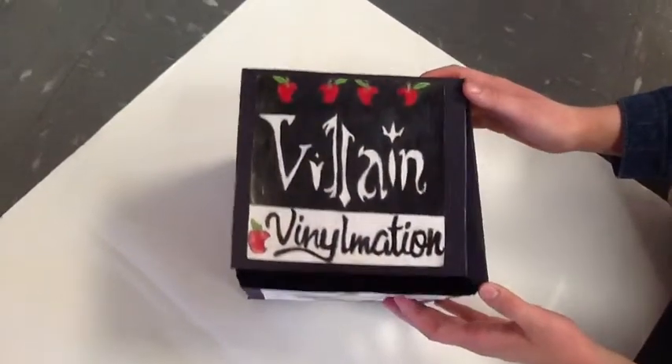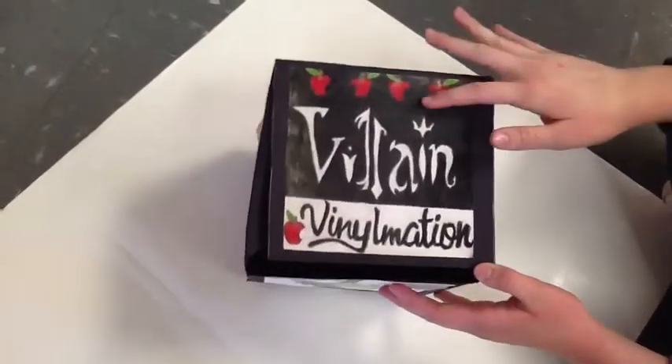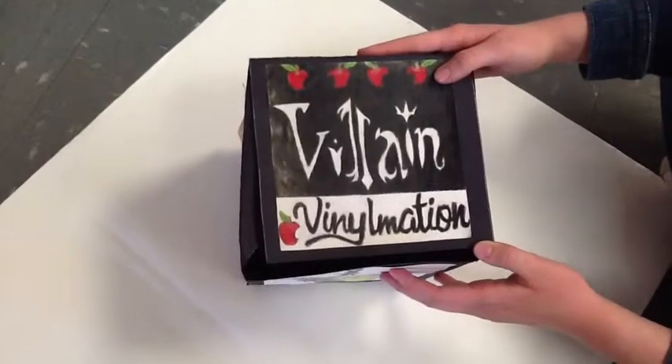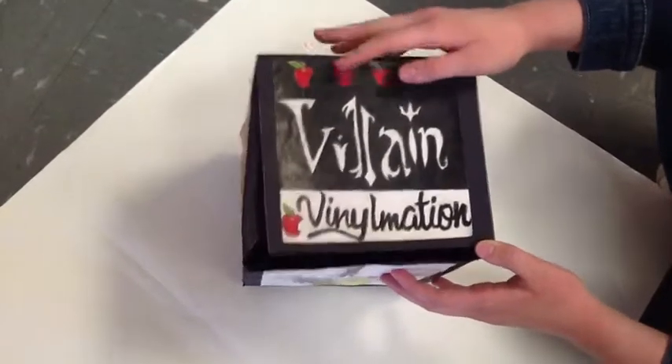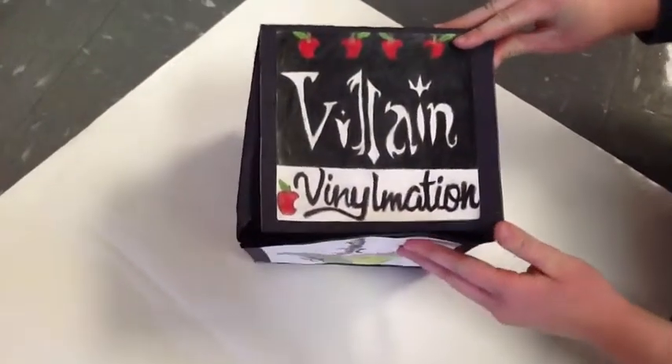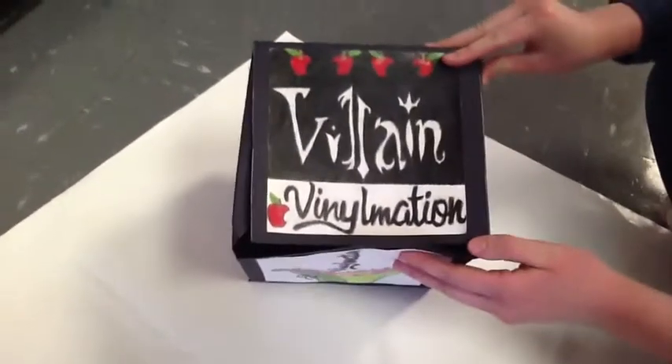This is my art portfolio Vinylmation box, and on the top you can see the print Villain Vinylmation. I really like the font I did this in, and the apples found at the top and bottom really give it its character. I also like the black and white contrasts and the red the apples give off.